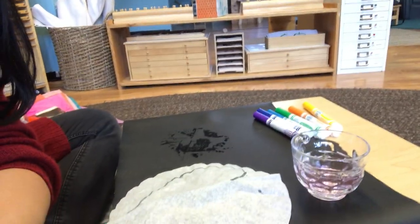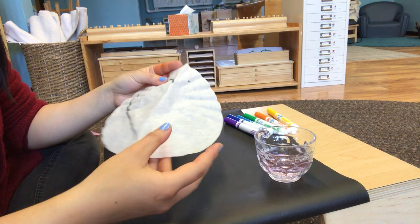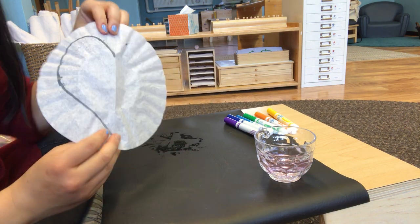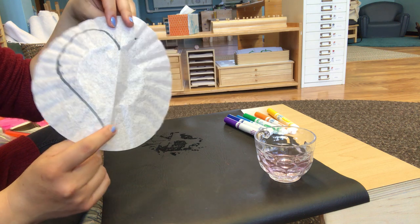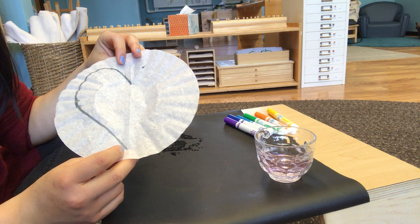Hi sunshine friends! I want to show you a really fun technique you could use at home to make beautiful paintings. I'm going to set my camera down so I can show you my materials. I have coffee filter paper here — if you don't have coffee filter paper at home, you can use paper napkins or paper towels.